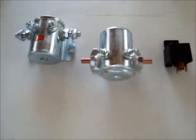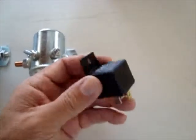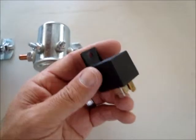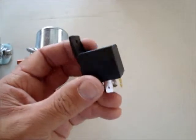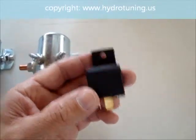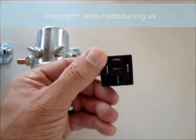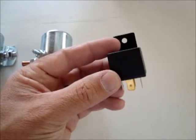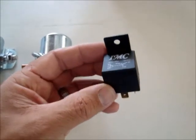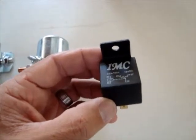We have three different types of relays. We have the regular automotive relay, up to 30 amps. It's recommended to switch one cell with one of those relays, so when you have more than one cell, you should use one relay for each cell. They have five terminals, and each relay always needs a one, an on, and an off switch.